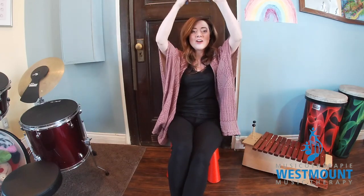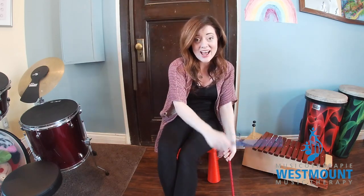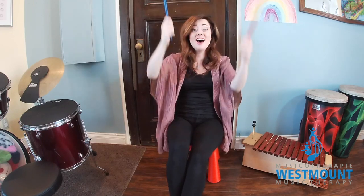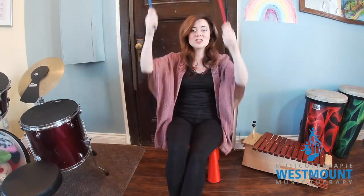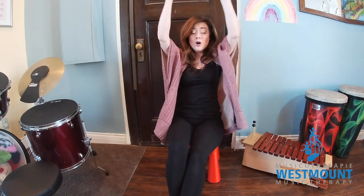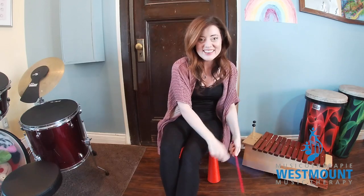Now high to the ceiling — right on top. Now to the floor — way down low. Way up high. Way down low. To the ceiling. To the ceiling. To the floor. To the floor. To the floor. Play the sticks.